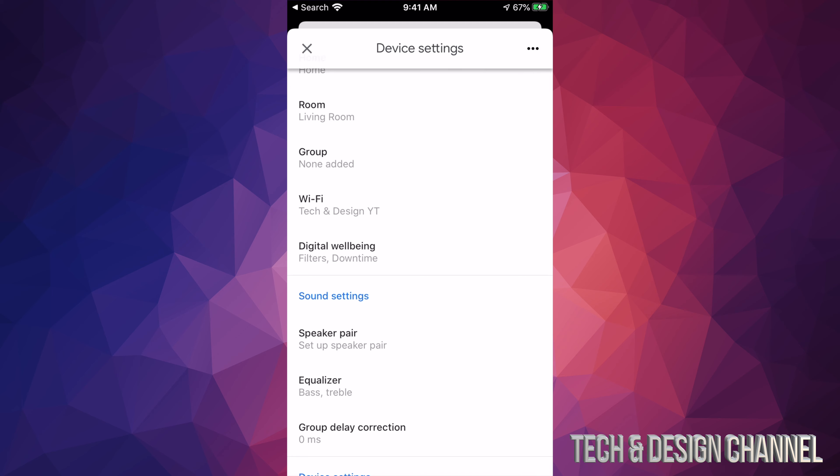So we just switched that particular device. For 'Living Room' right here — if I tap on it and then tap the gear icon, it should show me my new Wi-Fi network right here. And there we go — I just changed that device to the new Wi-Fi network, and it's working fine.